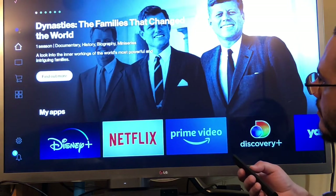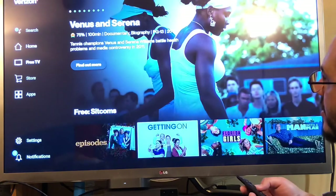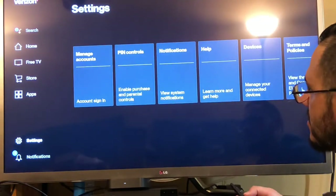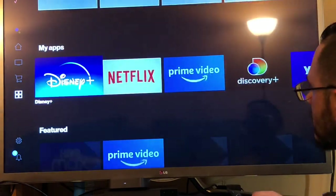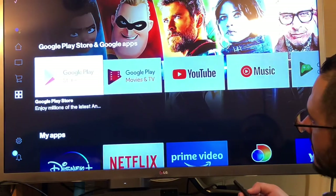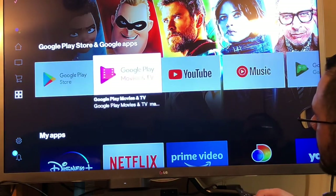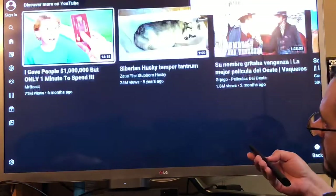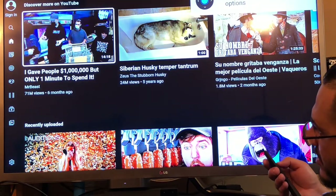Alright, here we are. We got Search, Home, Free, Store, Apps. Looks just like Comcast. That's awesome. Let's go to YouTube. And there we are guys — that's some YouTube for you. It's showing Mr. Beast.